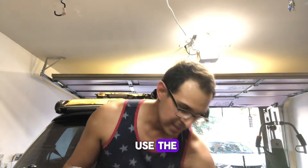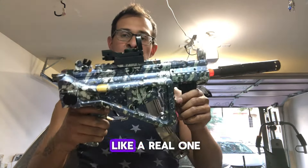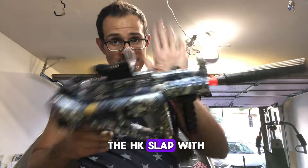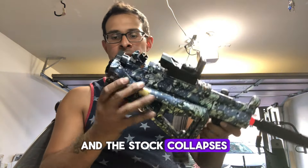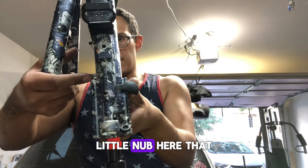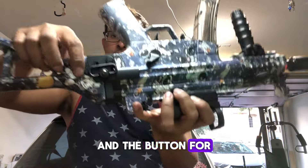The MP5 is almost like a real one. You can charge it, though you can't do the HK slap because the bolt doesn't stay back. The stock collapses and hooks onto a little nub, and you can press the button to swing it around.